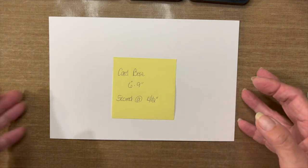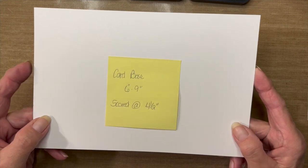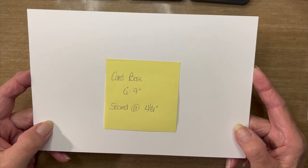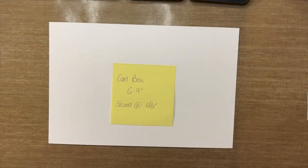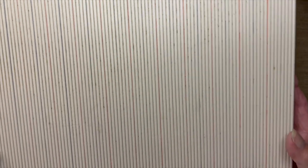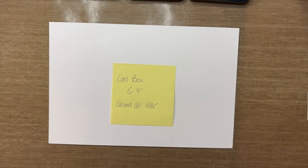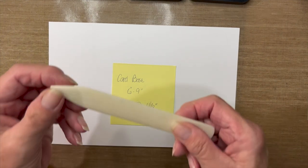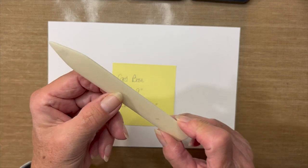Next, we'll be placing that topper on top of a card base that measures six by nine inches, scored at the four and a half inch mark. Speaking of scoring, I'll be using my score tool — Patty has a nicer, smaller one in the shop. Along with the score tool, you need a bone folder, or another type of stylus to make your creases.